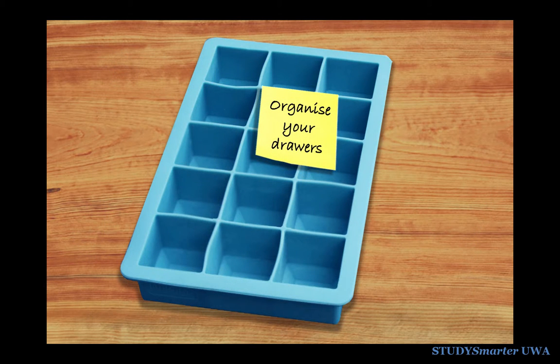You can do the same with your desk drawers. Use an old ice cube tray to keep paper clips, pins and other small objects neat and tidy.